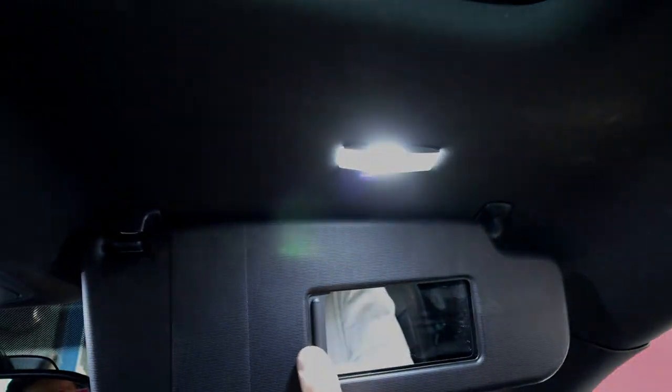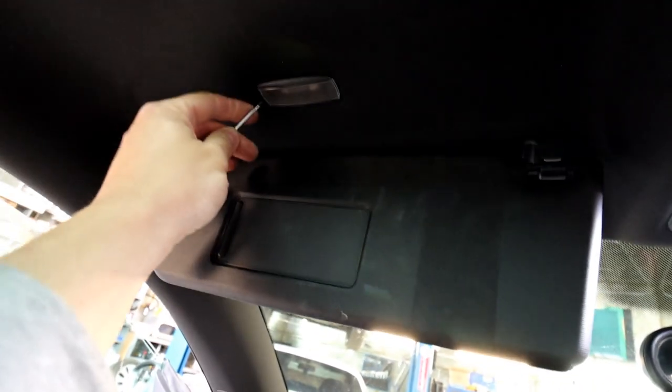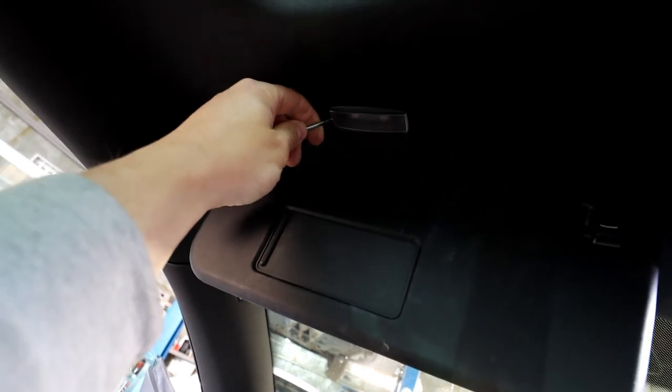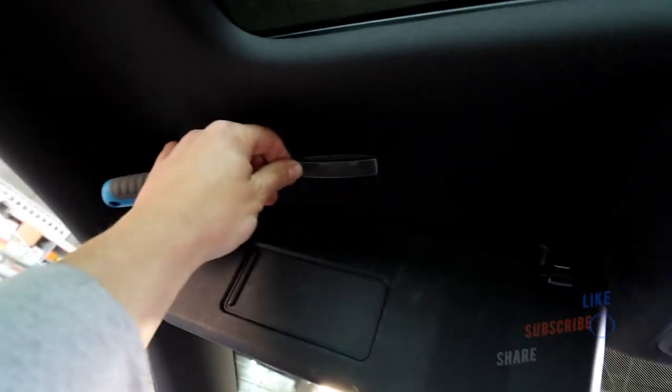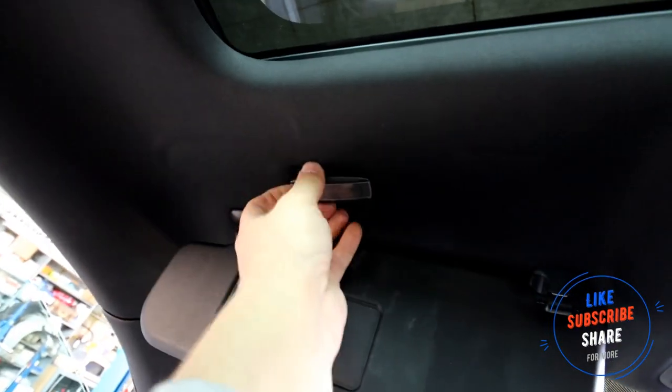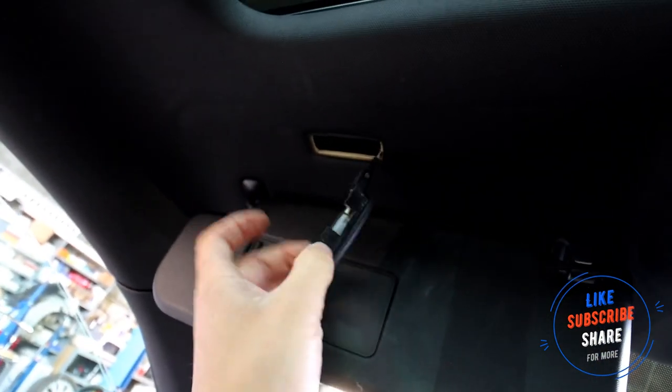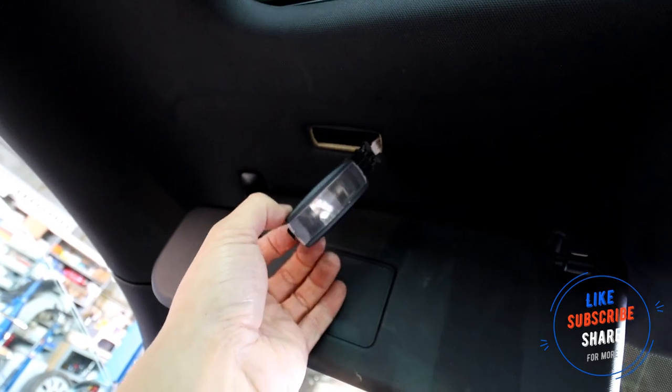On the passenger side it's exactly the same — just on the left side there's a tab. Get the screwdriver in there, pry it in, unclip it, and it's exactly the same procedure. No need to go through it again — just the same as the driver's side.